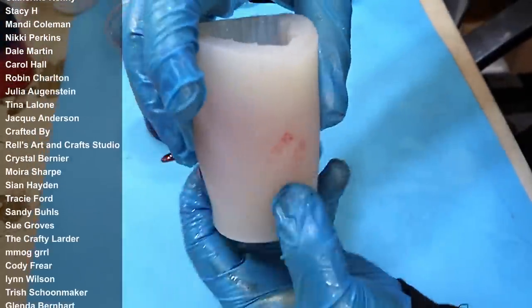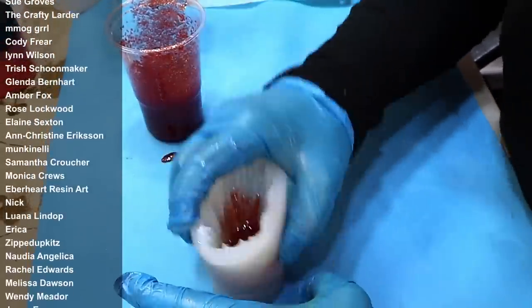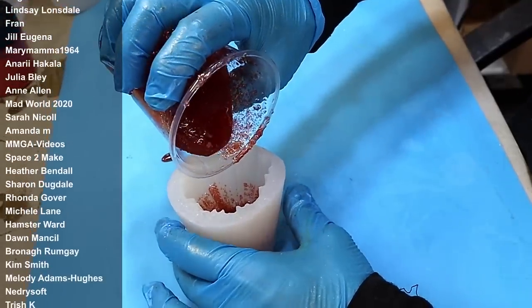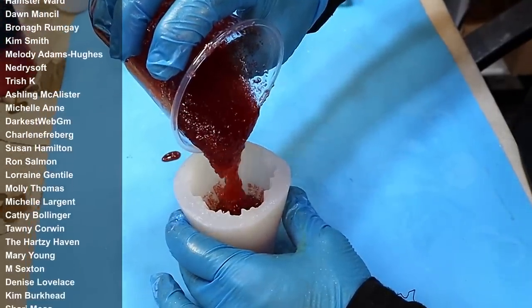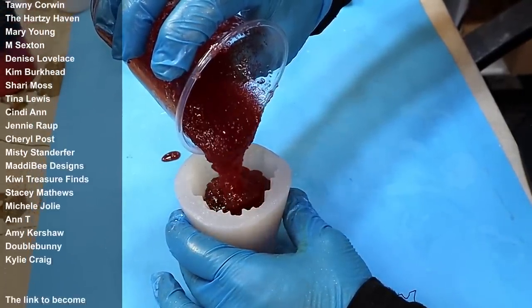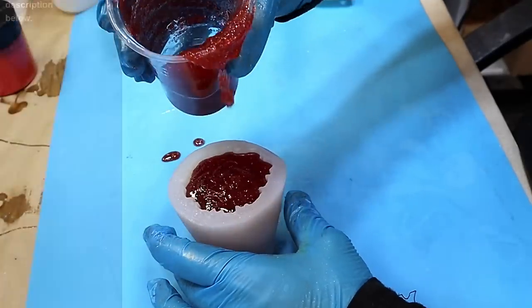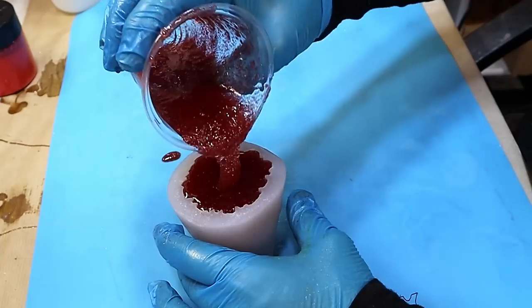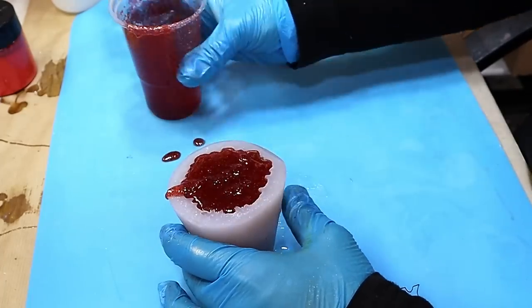Giving this a gentle tap here — I want to try and release as many bubbles from this as I possibly can. It is quite thick and that is because I've added a lot of sugar to it. Sugar is quite heavy and if it doesn't dissolve it's going to sink right the way down, and I want to try and avoid that if possible.